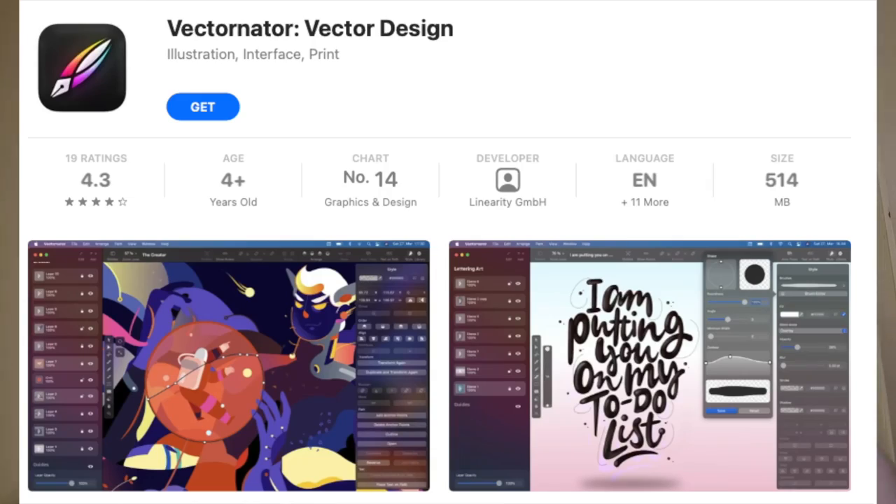I recently have been into trying to learn vector art on the computer. Originally I was using Vectonator on the app, which took me a bit of time to learn and it's actually a fantastic app, but just yesterday I've converted to using a more powerful PC for my videos and now I have to use a new app called Inkscape because Vectonator is not supported on Windows.